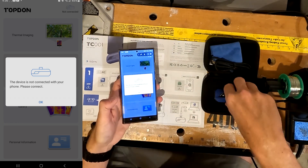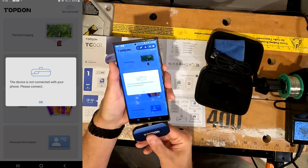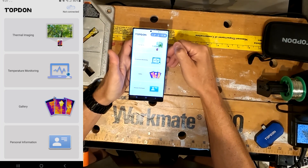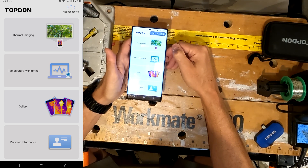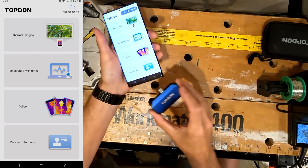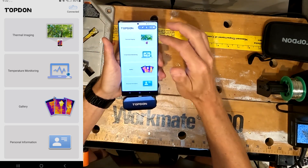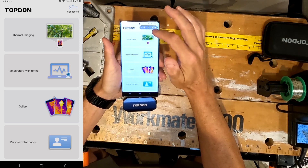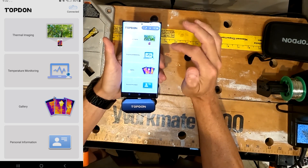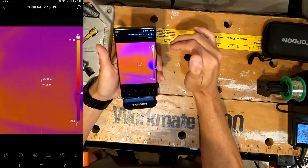It says the device is not connected, so let's go ahead and connect it. After a little bit of soul searching and wondering why I couldn't get this to work, I found out the port on my phone is very touchy. So if I take my case off and connect the Top Dawn, now it connects. You can see in the upper right corner that it shows connected.